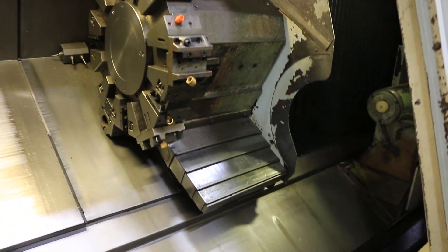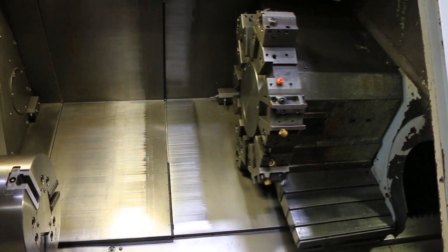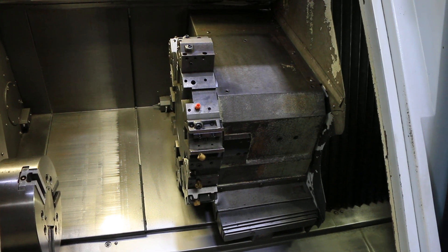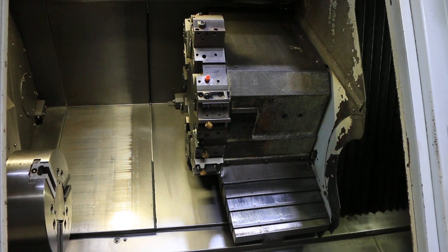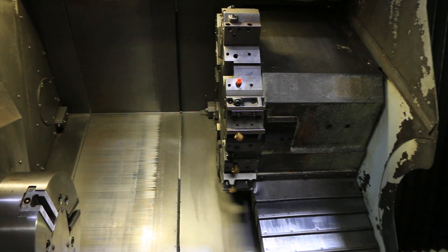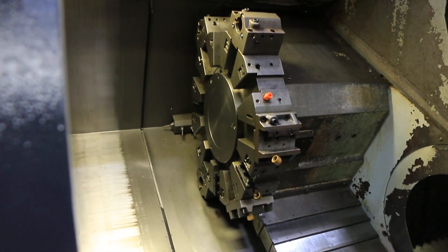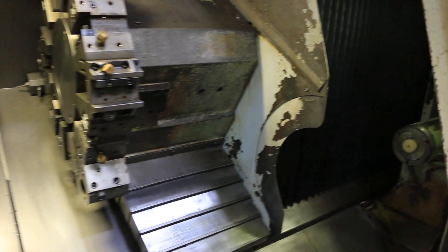Jog the axes first: your Z-axis, your X, indexer turret, and a tail stock.